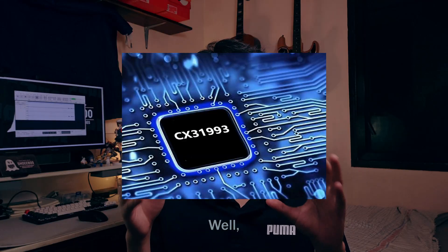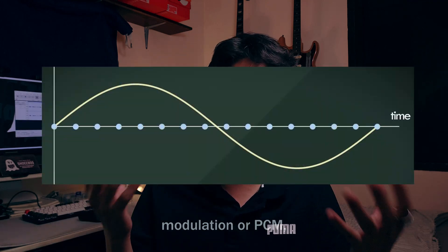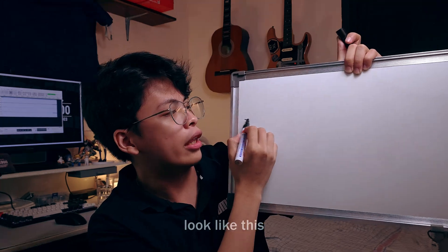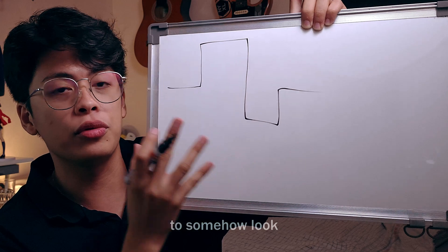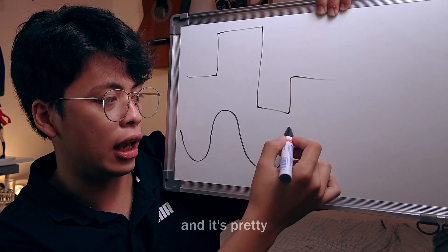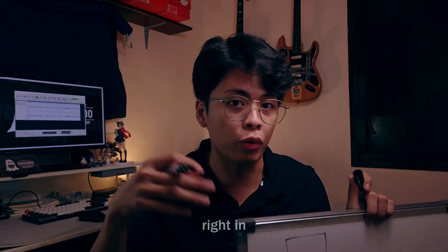The CX31993 chip is responsible for digital-to-analog conversion through a method called pulse code modulation, or PCM, where it starts with a digital source encoded through ones and zeros called bits. Analog is a sine wave — smooth and essentially infinite. You can see on the screen behind me in Audacity my voice recorded through the microphone, which is what analog looks like.